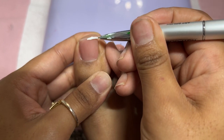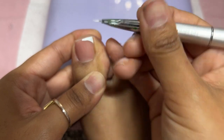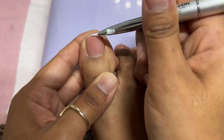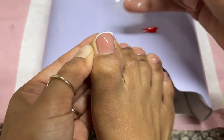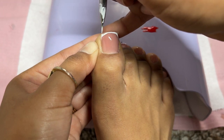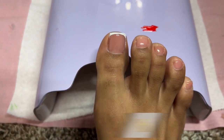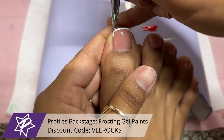We're going to be going in with our nail art — I decided to do a fun Christmas design for my toes. I typically don't do hand-painted designs on toes. It is a little bit hard to get down there. That is like back breaking — you get cramps if you don't drink your water. We're going to be doing a white French tip on all of the nails and a really cute design on my big toes. I'm using my Not Polished nail art brush and the white frosting gel paint from Profiles Backstage.